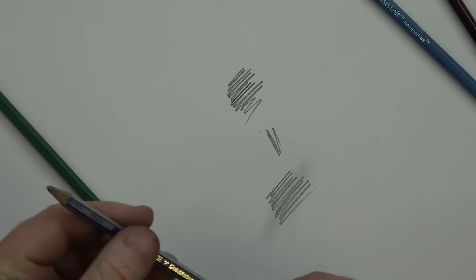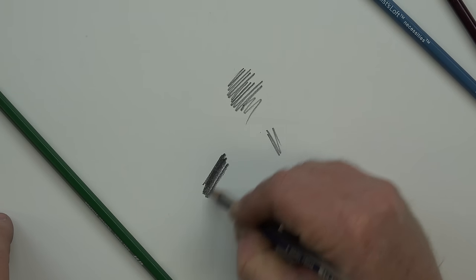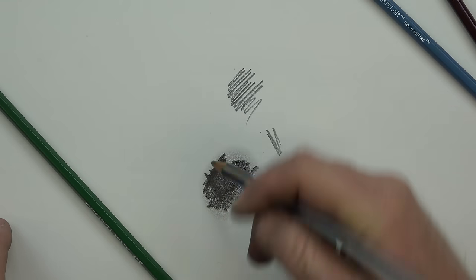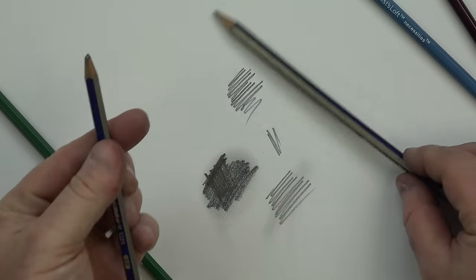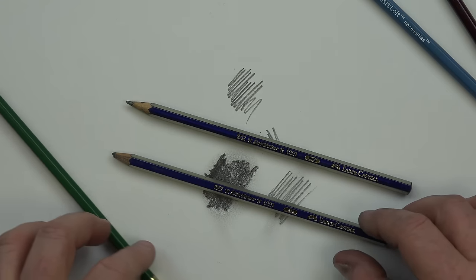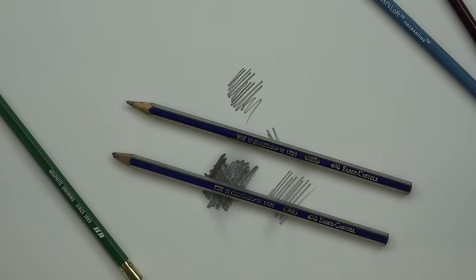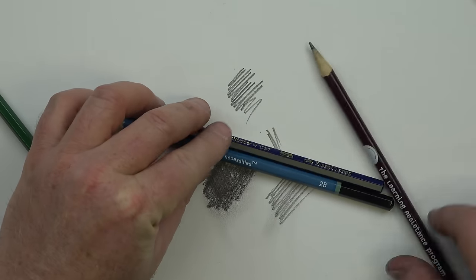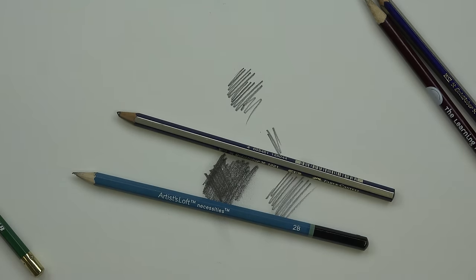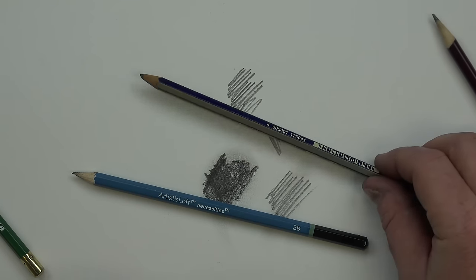We can go all the way up — this is a 4B. You can see how dark this gets and it smudges pretty well. The difference between an HB pencil and a 4B: 4B is softer. Anything on the B side is much softer, and the higher the number, the more extreme it is on the harder/softer scale. So a 2H is harder than HB, a 4H is harder than 2H, and a 4B pencil is softer than a 2B. The higher the number, the more extreme. Graphite is an excellent material for sketching, quick sketching, and longer rendering.